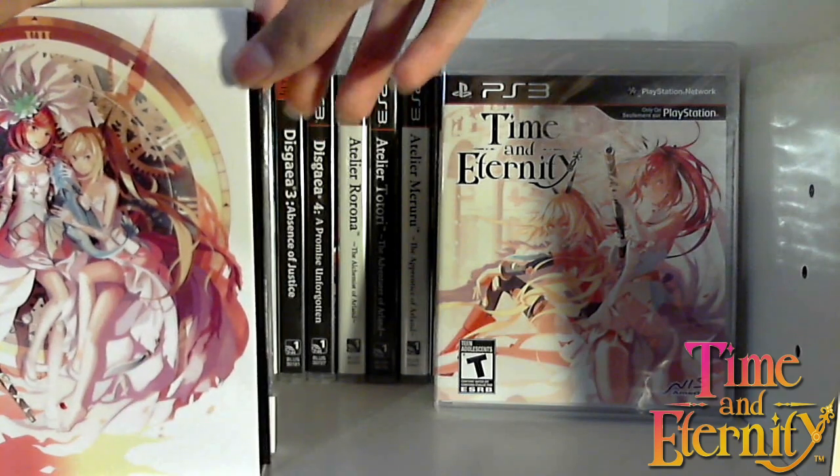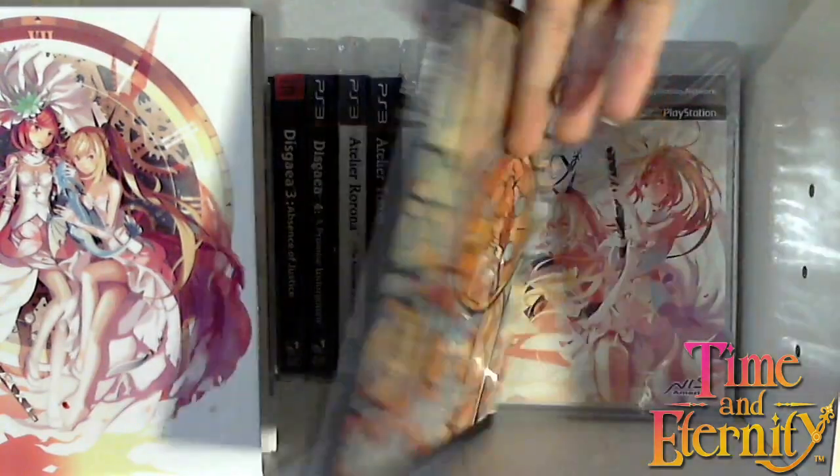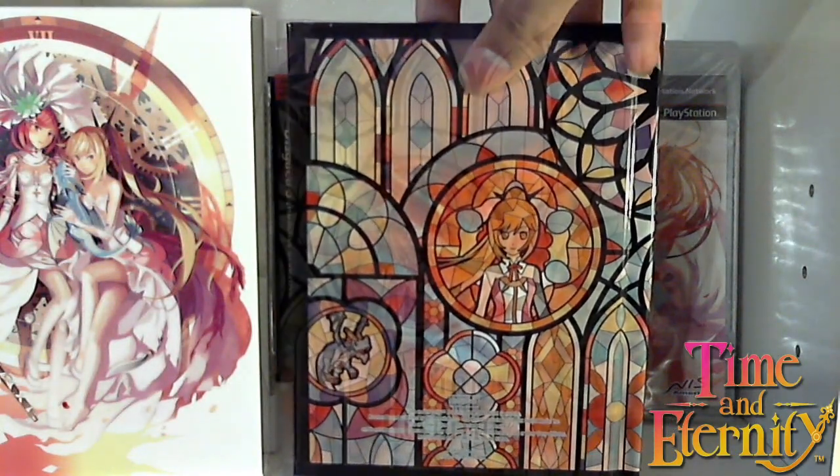The item I'm excited about, because I really love the artwork for the game, is the Time and Eternity art book. It's hardcover, which is always a plus. Really nice artwork on it of the characters. It's really nice artwork — the characters are just fantastic. I always love to see this kind of character design, character facial expressions, stuff like that. That's always great to see.